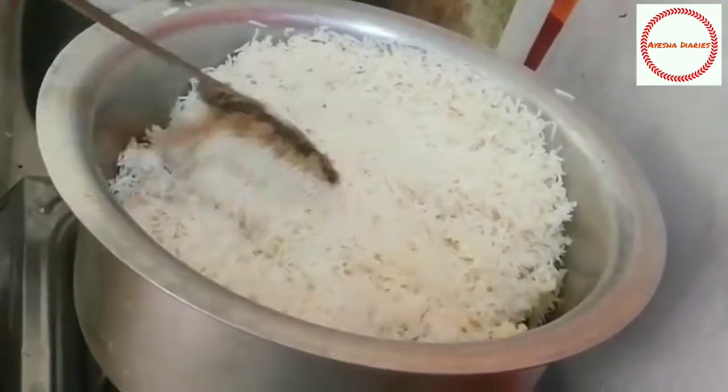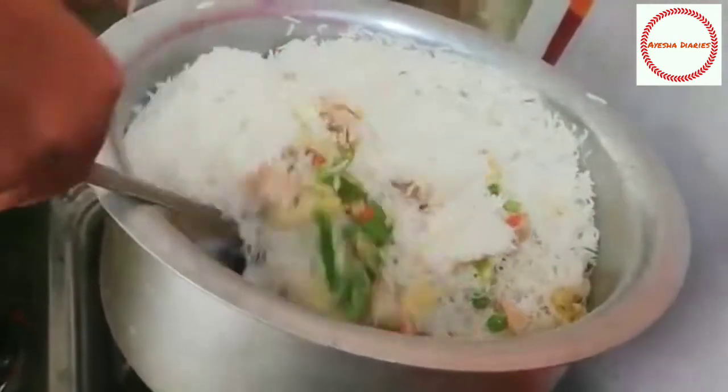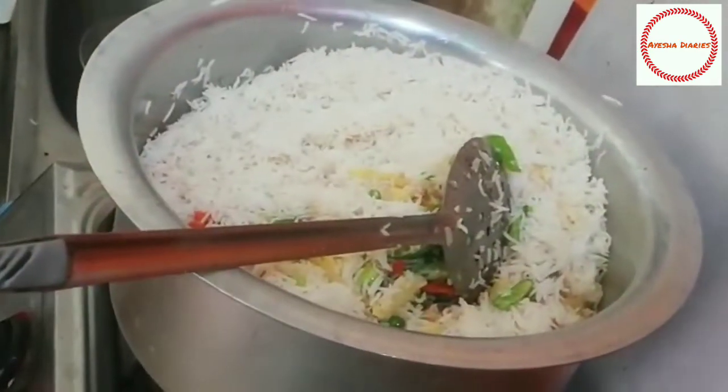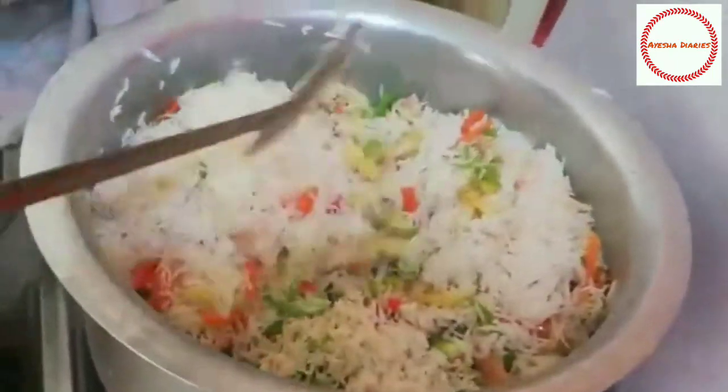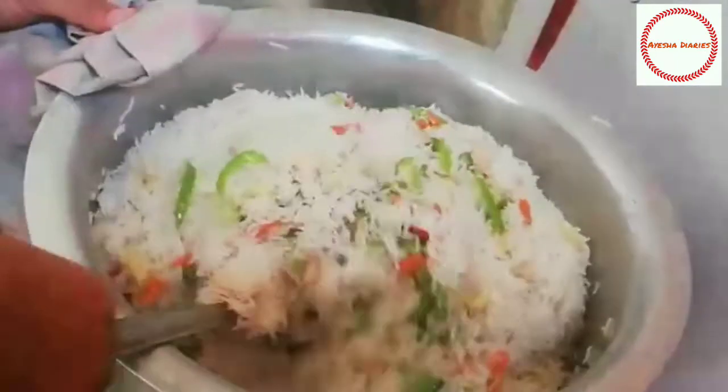Then we will mix the rice. We will mix the rice and mix everything together in the pan.